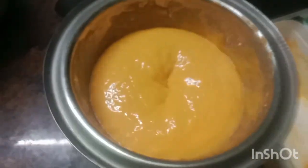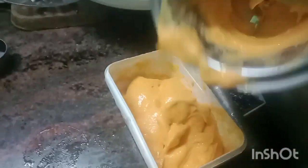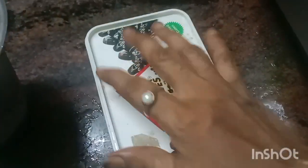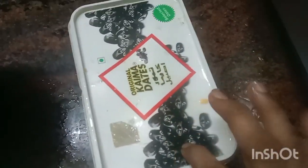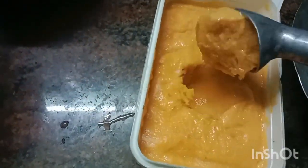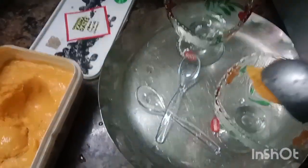Look at how you can take a whole bunch of ice cream. Please take a whole bunch of ice cream. If you don't like this texture, put it in a mixer. The next step is to blend it in a mixer and pour it.